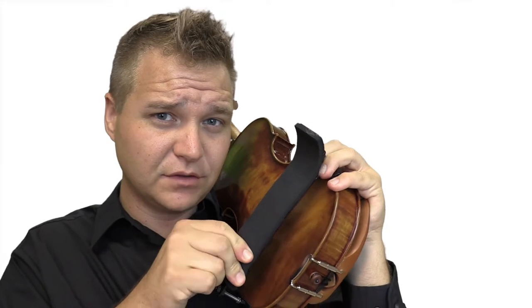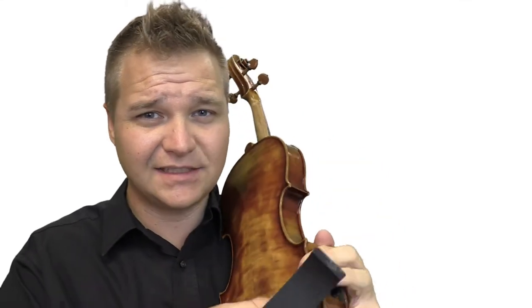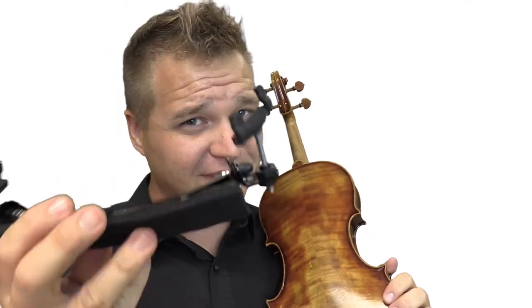You can adjust the slope of the shoulder rest, and it also has some of the longest feet on a shoulder rest that I've ever seen. For that reason, it's very popular with violinists with very tall necks and also with violinists who have had injuries and have found that they don't have as much tension in their playing after switching to the Bon Musica.